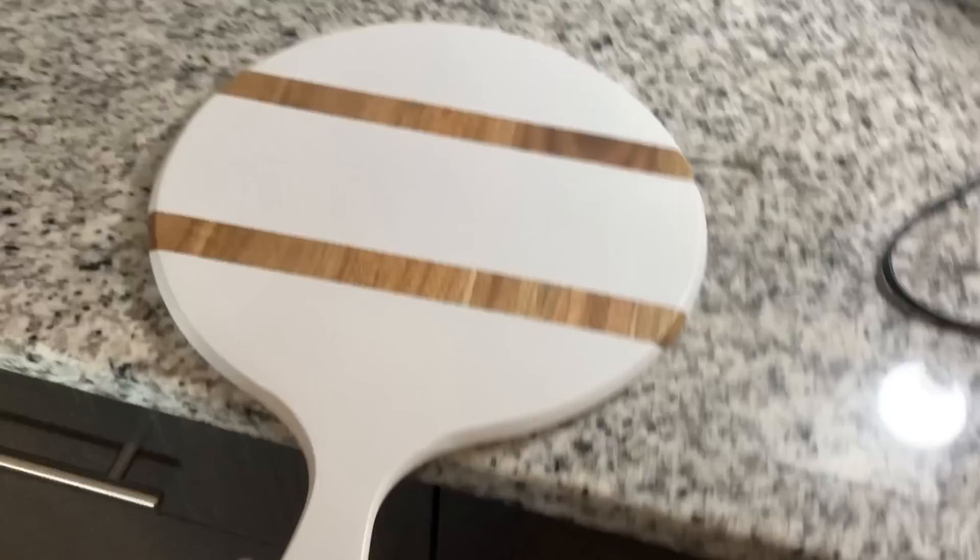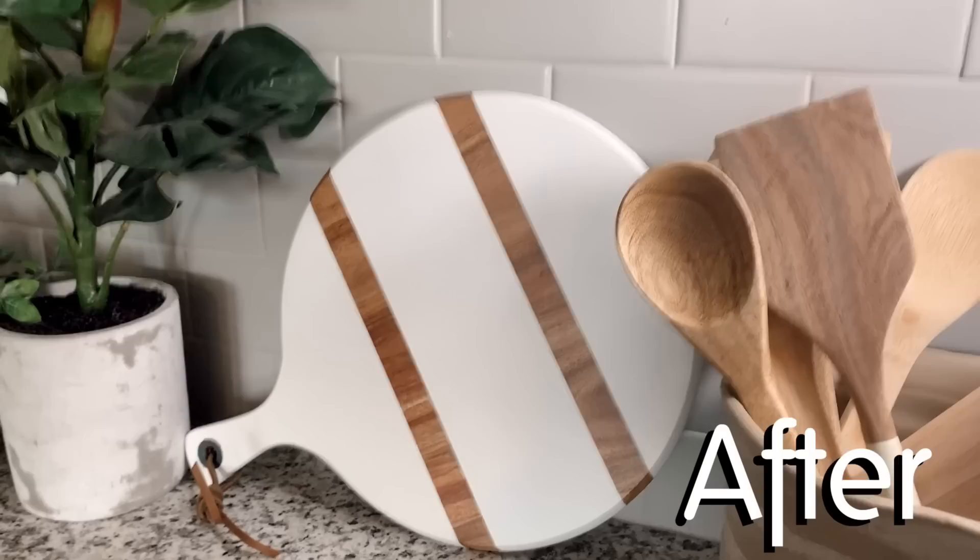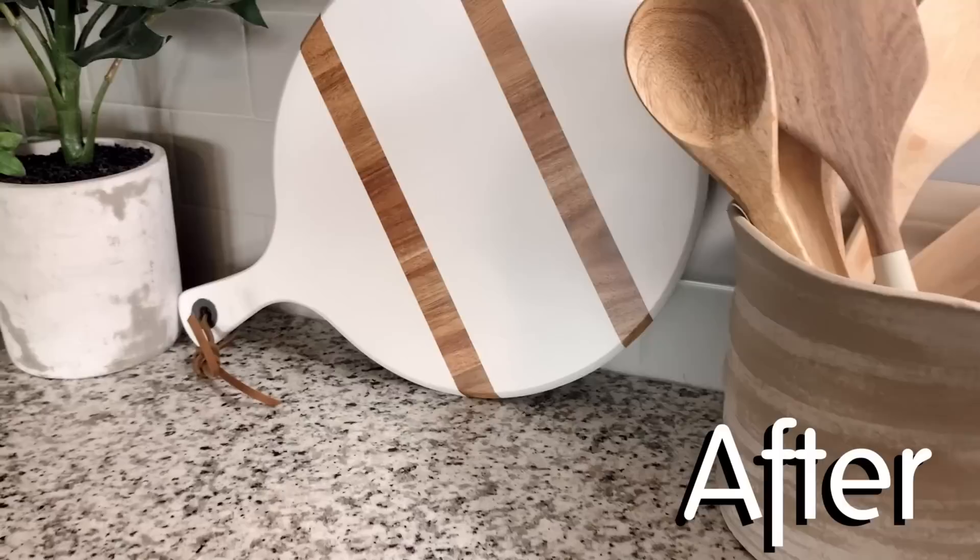Here is a before shot of the charcuterie board I got from Bed Bath & Beyond. I love how this came out — it's probably my favorite one out of the three dupes that I did. I really love the decision to do the leather pull on the end, and I think it'd be really fun to layer these with one behind it that was the reverse — like a square one that had white stripes and the rest would be natural wood.